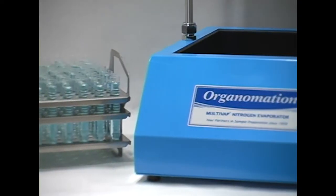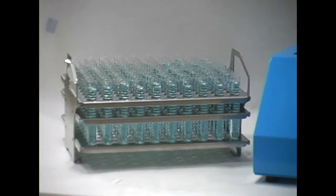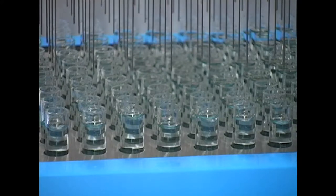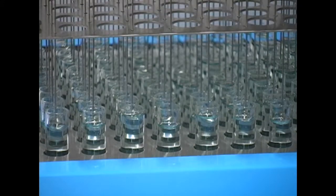You provide us with your test tube measurements and we will customize the sample rack to match. The nitrogen distribution array raises and lowers as a unit, making it easy to start and stop evaporation to all samples at once.